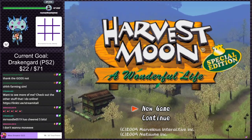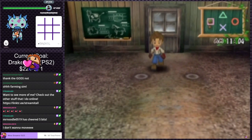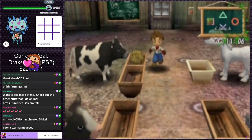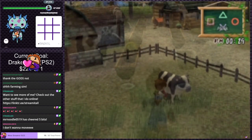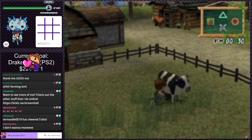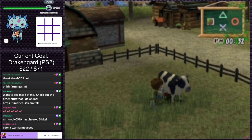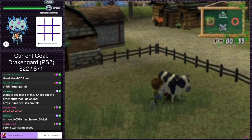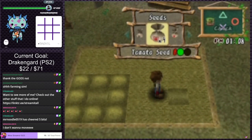Whoever had the game before me has a handy-dandy little list of sticky notes in the instruction manual. That recording is such low FPS and blurry as hell. In spring, you can grow tomato, watermelon, strawberries, and potatoes.